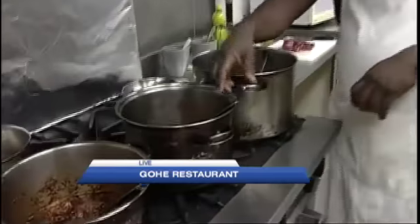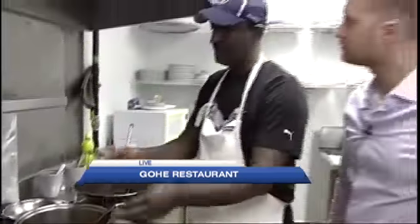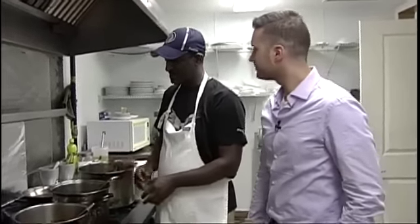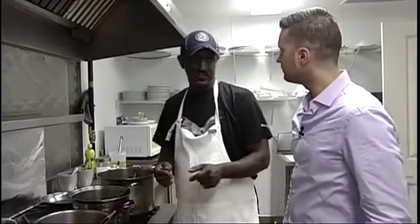And then a little bit of oil. Then again, we are going to let it cook very slow on low heat for about two to three hours, depending on the size of the onion. So it's just all about lots of onion. And then once this is cooked and not too spicy anymore, we're going to add our chicken.